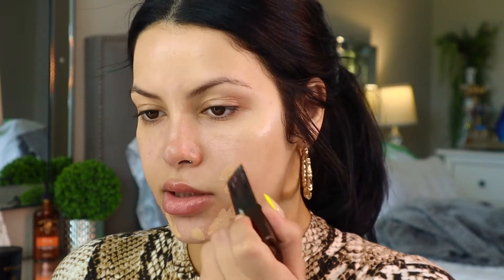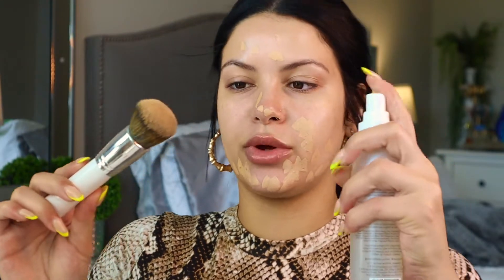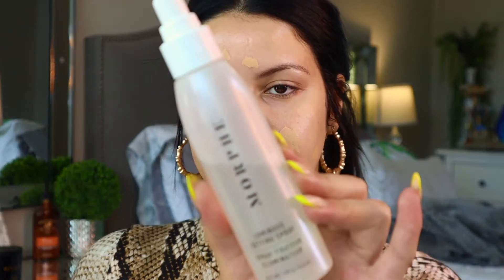I don't want to blend it in too much, I just want it to kind of sit on the surface of my skin so my foundation has something to adhere to. So I'm going to go in with my Hourglass Vanish foundation stick, applying it to the places that I want just a little bit more coverage like my chin area, then going in with the Morphe 2 foundation. Then I'm just going to go ahead and spray my brush with a dewy setting spray.